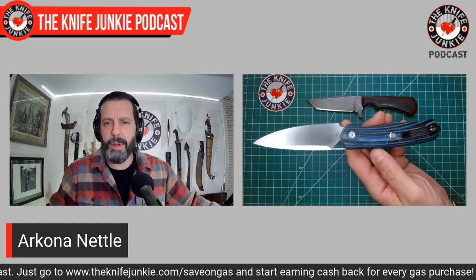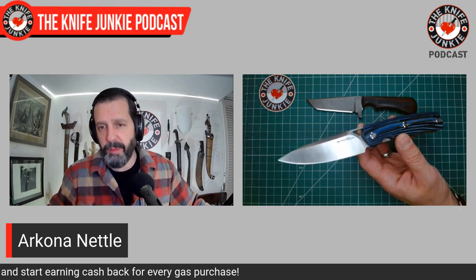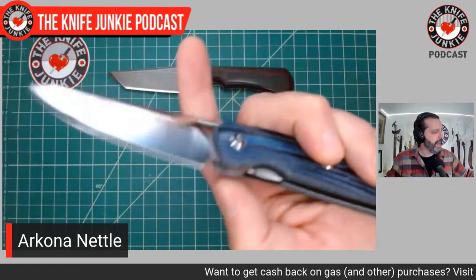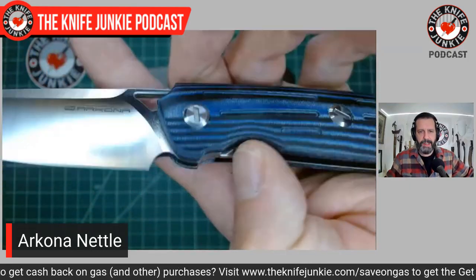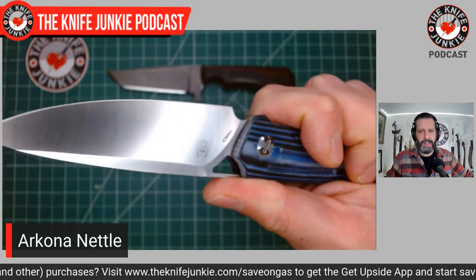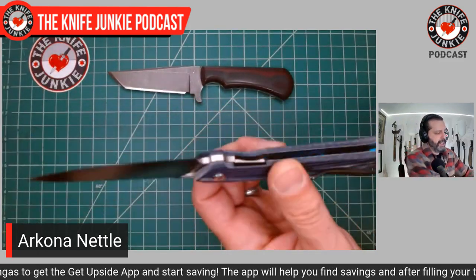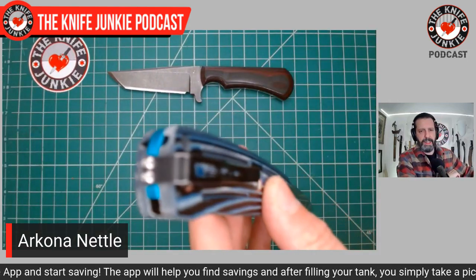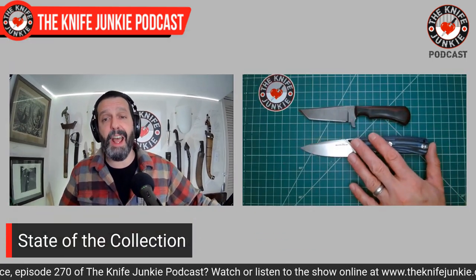It's got jimping in all the right places, and you can take that clip and swap it to the other side. I showed this one on Thursday Night Knives two weeks ago. The blade's edge sits lower than the dorsal side of the handle — I really like that. It is an MVP; I've been carrying it a lot. I think they're making another batch of these currently and they will be available sometime in the future.